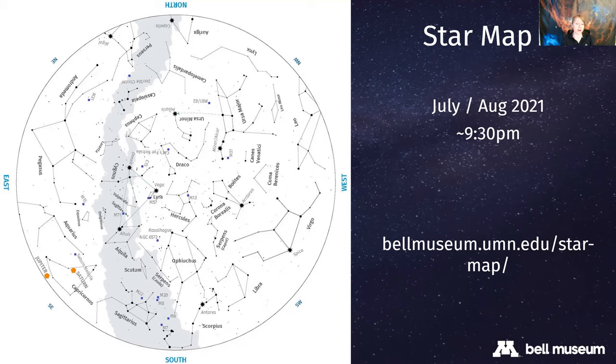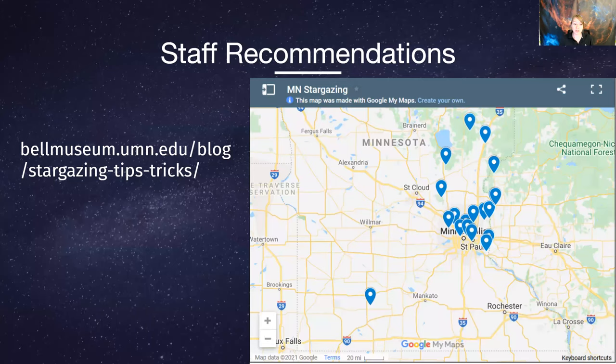You can observe from your backyard, but here is a link to a map that some of us at the Bell Museum put together - our favorite dark sky sites around the Twin Cities, with a few markers further out if you want to travel. This is staff recommendations from the Bell Museum for darker skies, especially useful if you're looking for deep space objects or trying to catch a glimpse of the Milky Way. The library can reshare these links if you didn't get a chance to write them down.